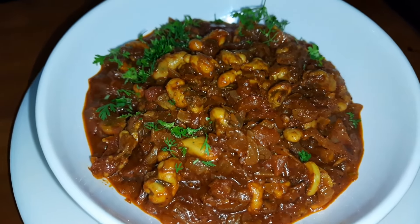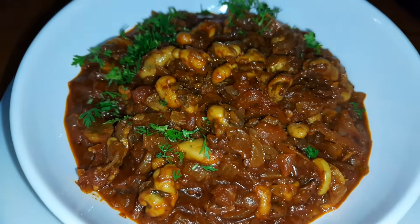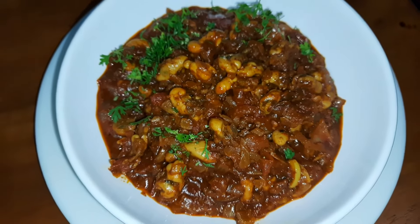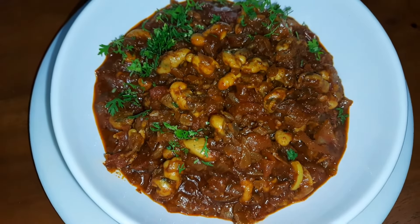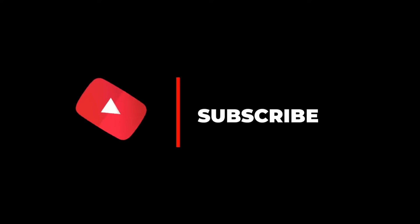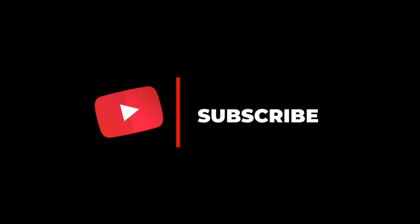If you have a recipe, please like, share and subscribe. Thank you for your support. I'll see you next time.